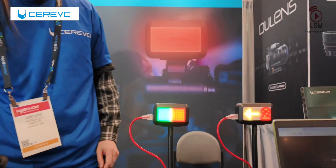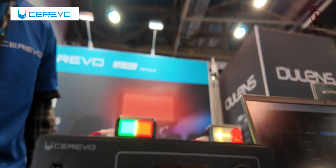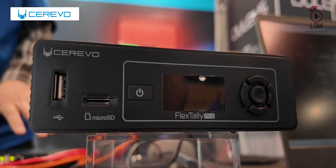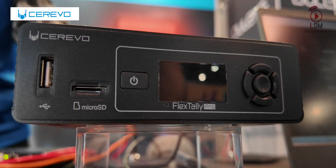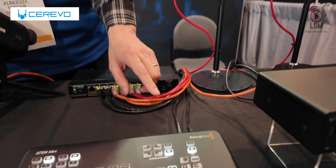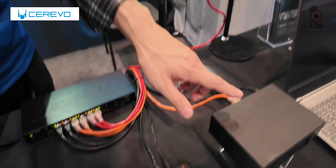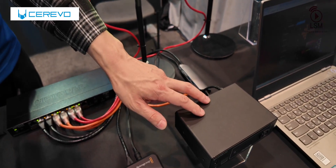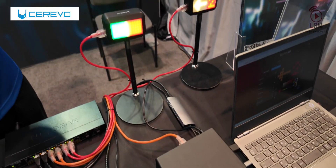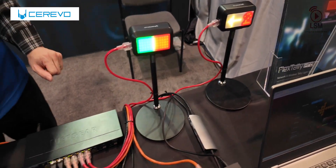This product here is the FlexStory Pro. This is a tally system that can be connected to almost any switchers on the market. On this demo, this controller is connected to the Blackmagic Design ATEM Mini Switcher. It takes out the tally signal from the Ethernet and distributes it to all the lamps to light them in different colors.